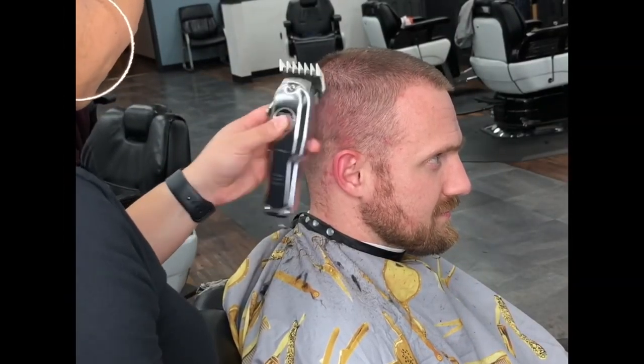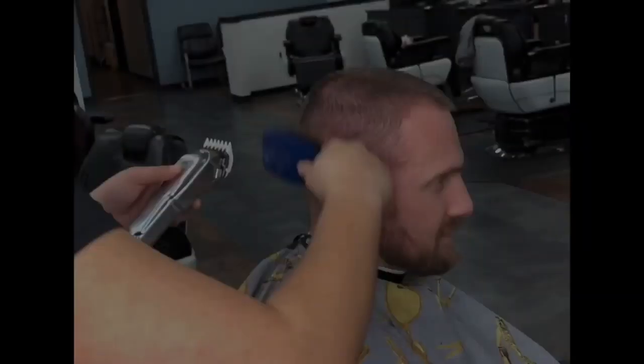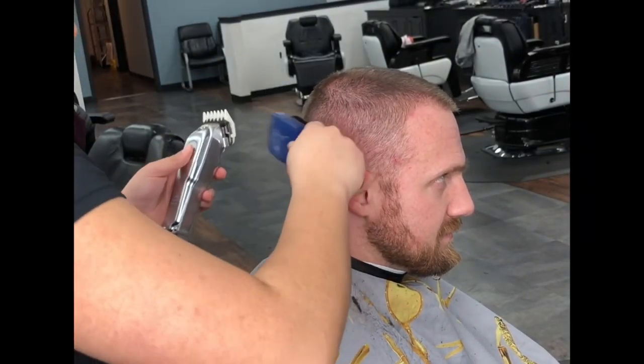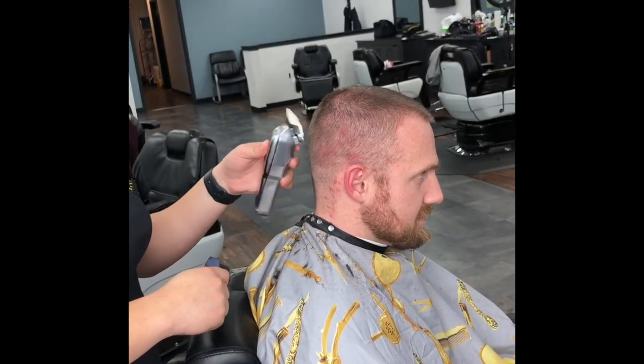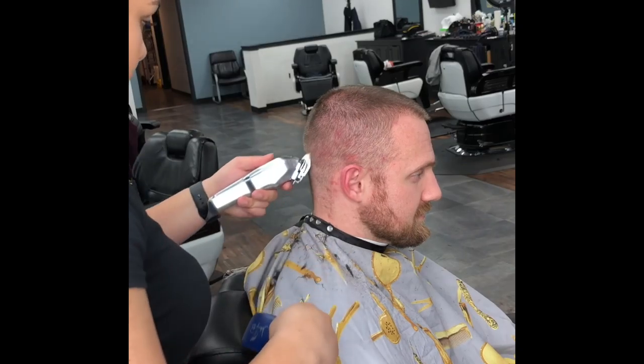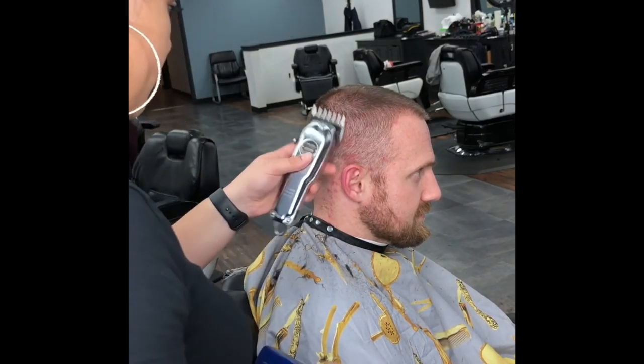Now I'm going to continue to use the one and a half guard and open it up, going slightly below the guideline I just created with the one and a half guard closed, still using a flicking motion. If you go straight into the haircut without flicking, you'll create another line which will make your fade too high and harder to fade.